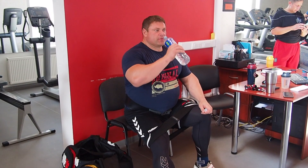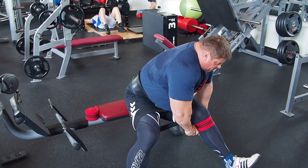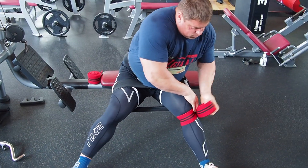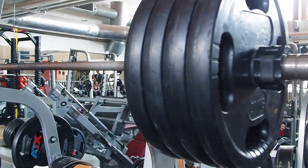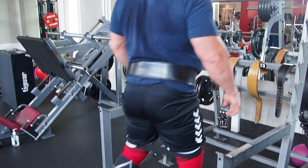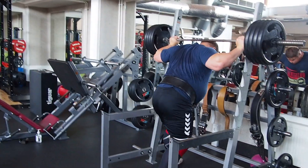Hello my YouTube fans. Big Z is back on YouTube channel. Subscribe to my channel, like the videos — and today I will show one of my leg training days.